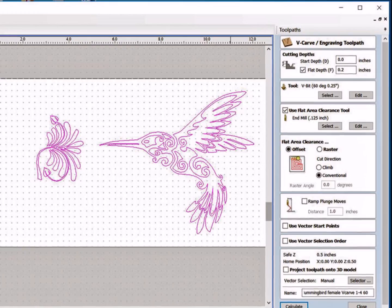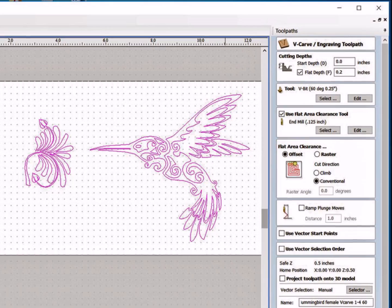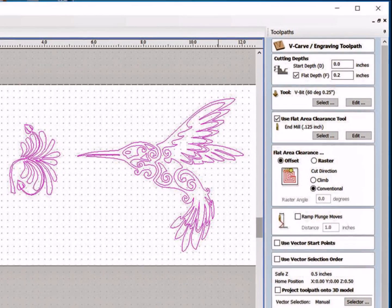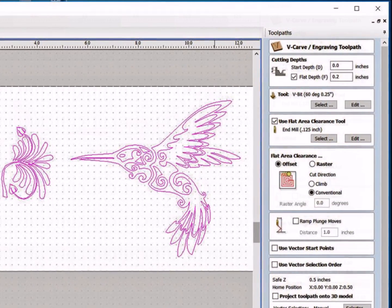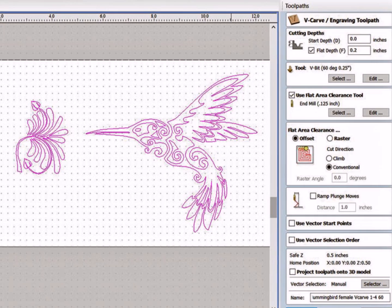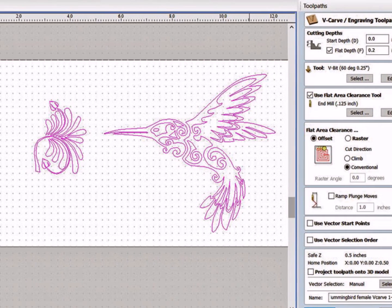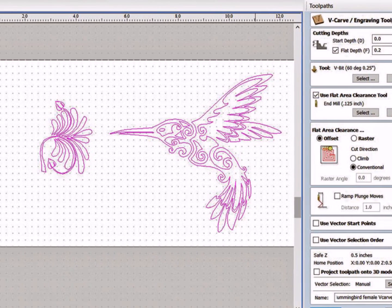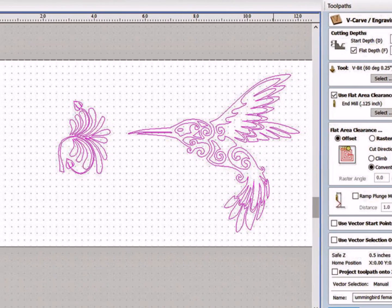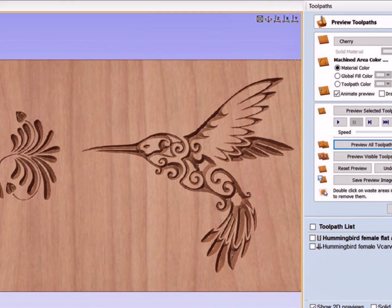For the female pocket of the inlay there are two critical numbers. The start depth is zero — we are starting our V-groove at the surface of the cutting board. The flat depth is 0.2 inches; that is as deep as we want to go. Bill and I have written those two numbers on our work tables: start depth is zero, flat depth is 0.2 inches for the female pocket. Then we edit the toolpath for the V-bit to make the pass depth 0.2 so it cuts in one smooth pass instead of leaving a ridge between passes. We select the appropriate flat depth tool, double check the other settings, and hit calculate. Checking the preview it looks right — we didn't leave any vectors out. We are ready to cut the female pocket.